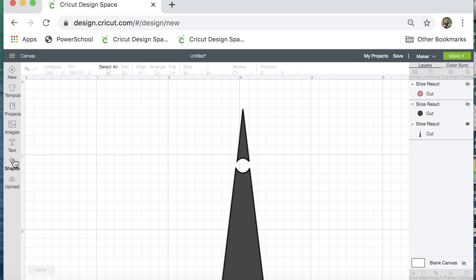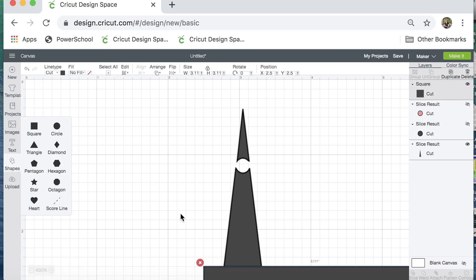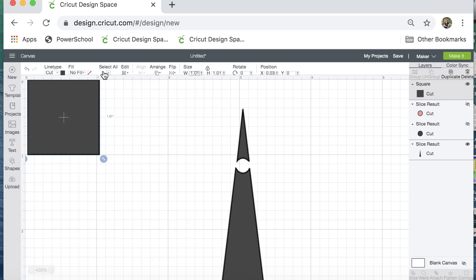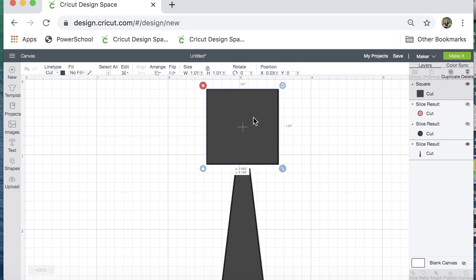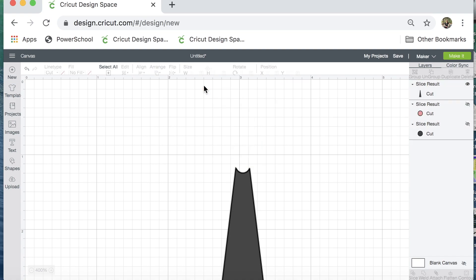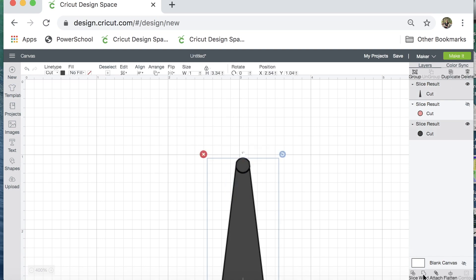Now to get rid of this cone up here I'm going to click on shapes again and pick a square. Let's make that square a lot smaller — an inch will be fine. I'm going to move this square over the top of what I want to go away, select both shapes, and then slice. I'll select everything up here that I want to get rid of and click X to delete it. Now I can uncover the gray circle so it's back in view and it makes a nice rounded top. I'll select both of those, click weld, and there we go.